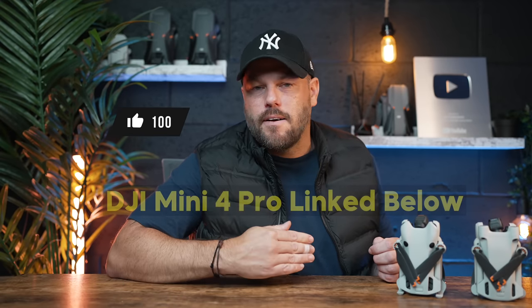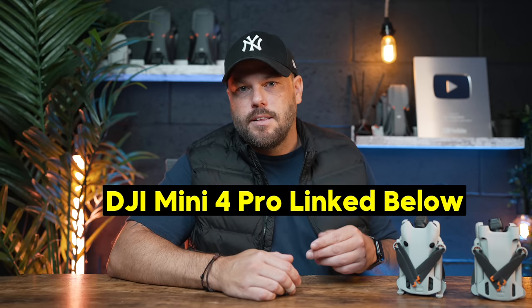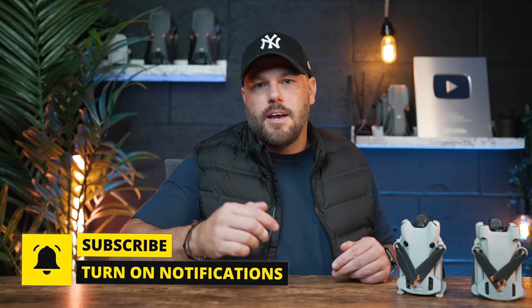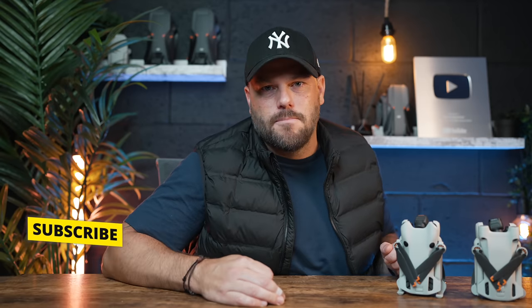Quite a few questions there, and I really hope I answered some of them for you. If you liked this video, hit that like button — it really does help get this to more people. The Mini 4 Pro is a fantastic drone. I'll link it at the top of the description, and I've got a lot more content coming on this drone. Hit subscribe so you don't miss out — have a fantastic weekend and I'll see you on the next one.